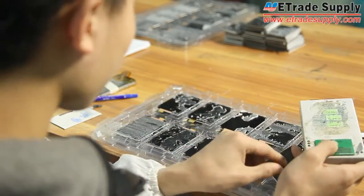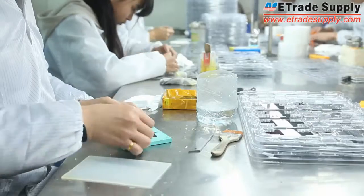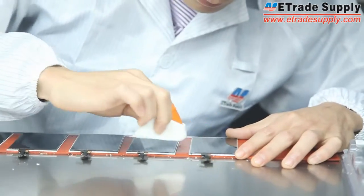If they all work fine, then we will go to the next step: remove the adhesive from the screen. After that, we will clean up the remaining adhesives on the screen.